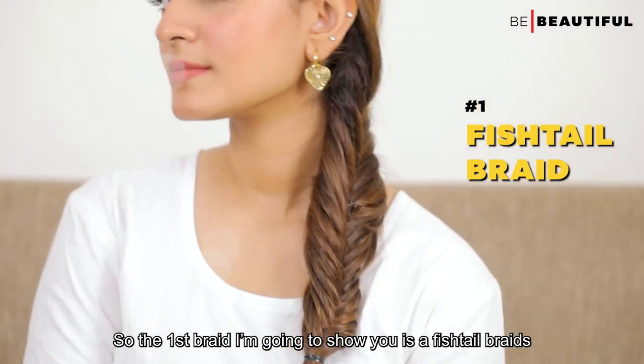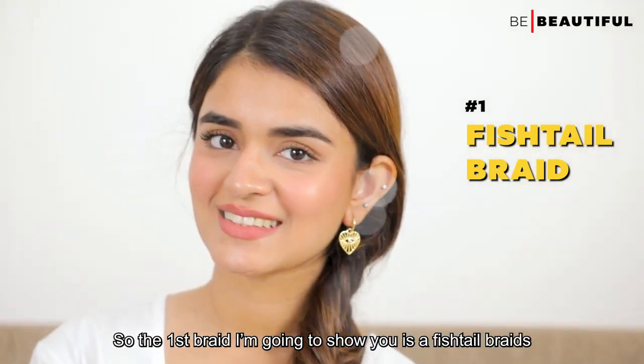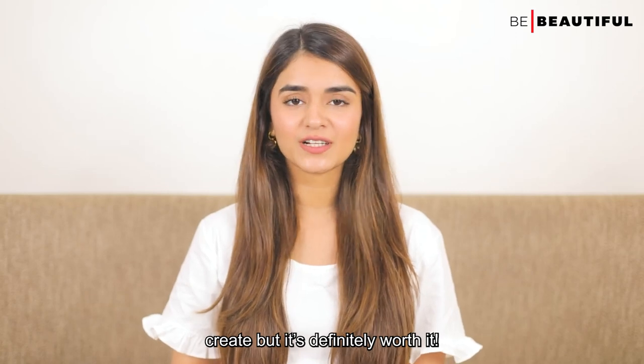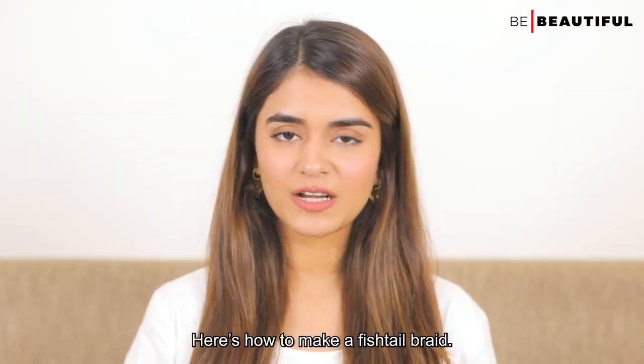So the first braid I'm going to show you is a fishtail braid. It takes a little extra time to create but it's definitely worth it. Here's how to make a fishtail braid.